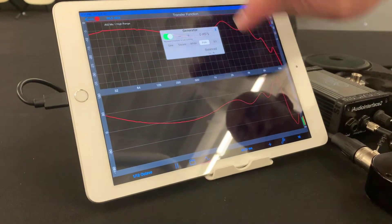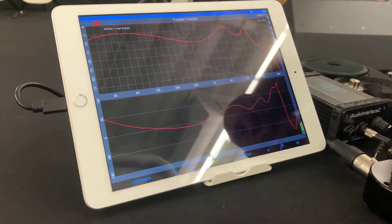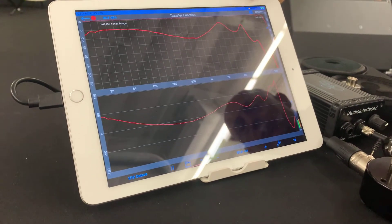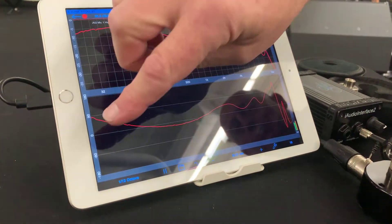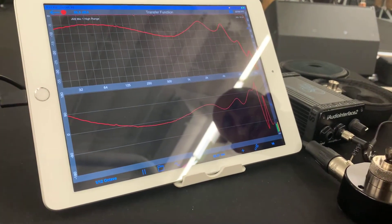It takes a second for it to stabilize. We see that we've got good coherence here across the top, we've got a pretty good phase trace, and there's our frequency response graph.